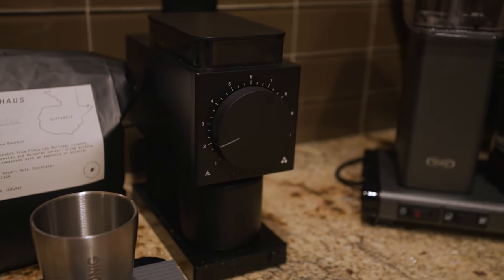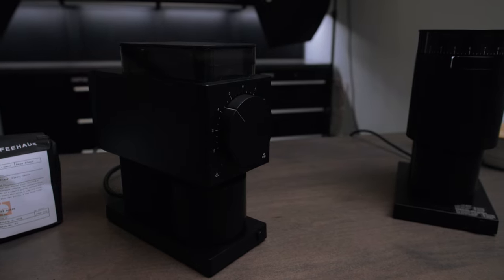There are gonna be drawbacks involved with a $195 grinder. Like the Ode, which is almost entirely metal from the outside — but there are some familiarities. Let's go ahead and talk a little bit about what makes this thing familiar to the Ode and the other Fellow grinder lineup, and why I think this kind of fits in a good place.